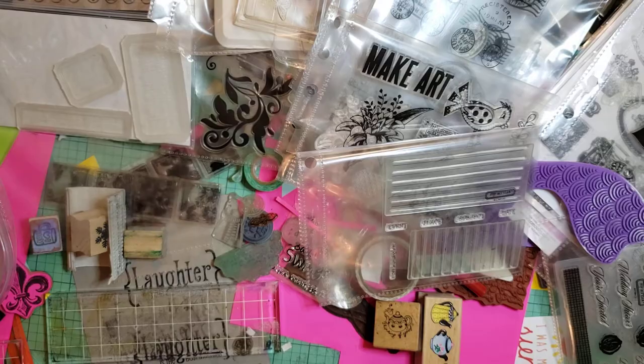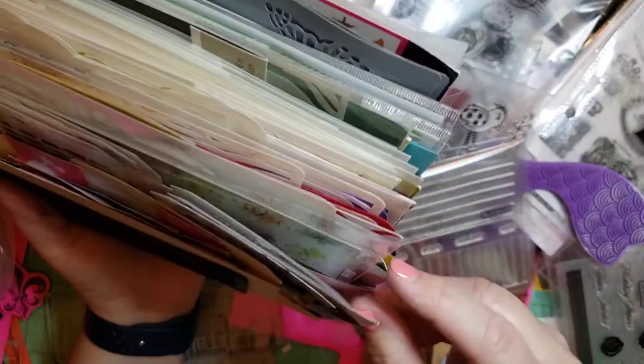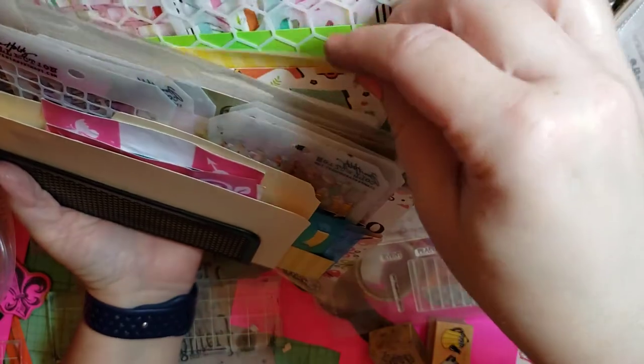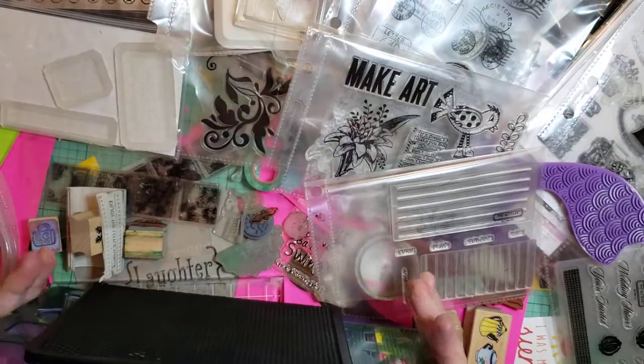I was able to fit all of my stencils in this. Can you see them all? I had made little envelopes — long envelopes which fit in a drawer that I have. And then put little dividers in between each stencil so they don't get caught on each other. And most of my stencils fit in this, which is great.